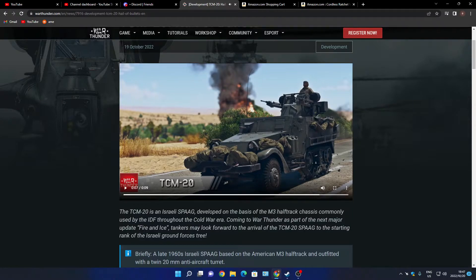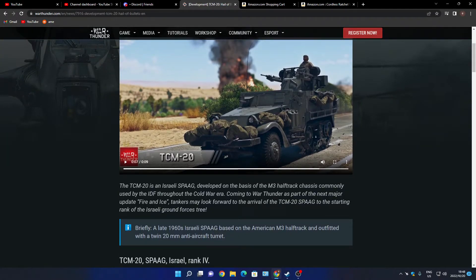All right guys, what are we looking at? We're basically looking at an American half-track — the M3 chassis sent to Israel, where they put, I'm not sure if it's 20 or 30 millimeter cannons on it, taking the concept from World War II. The Americans had four M50 cals and they mounted 20s or 30s. That's what we're looking at — known as the TCM-20 SPAAG.